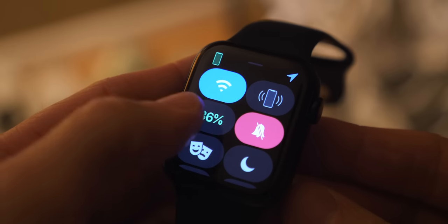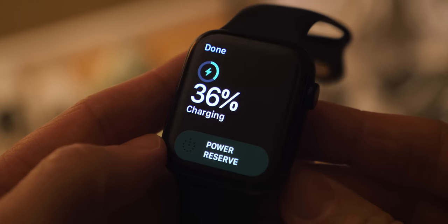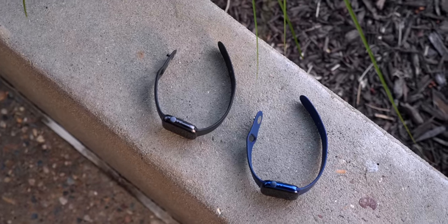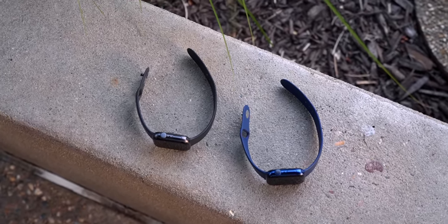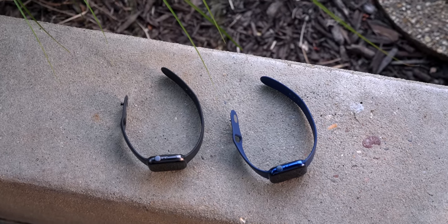Apple says it's 20% faster charging, but if you're knocking off an entire hour to get to 100%, that's a pretty significant change. It's going to help you with things like sleep tracking, because Apple will let you know before bed that it's time to charge your watch — and now you won't have to charge it as long, so you can track your sleep just like you want to.